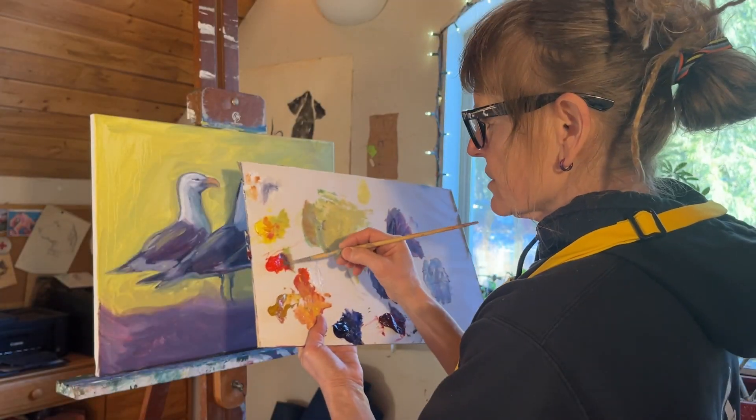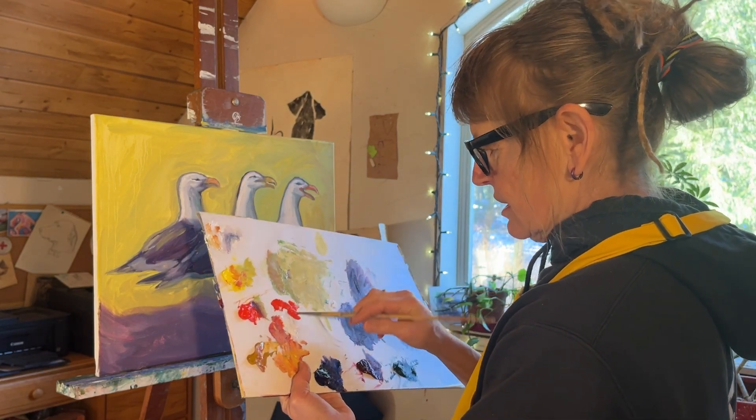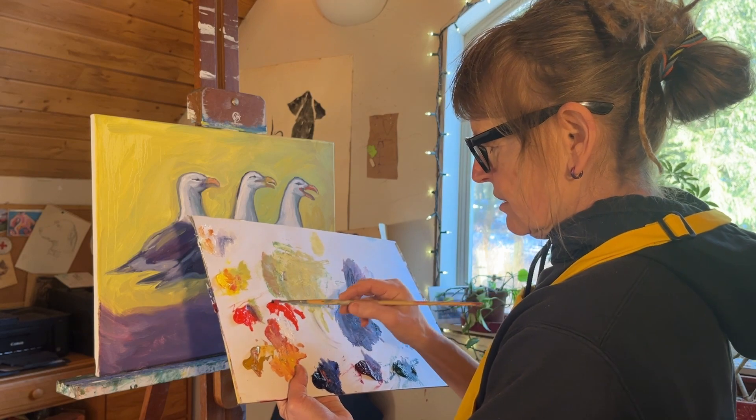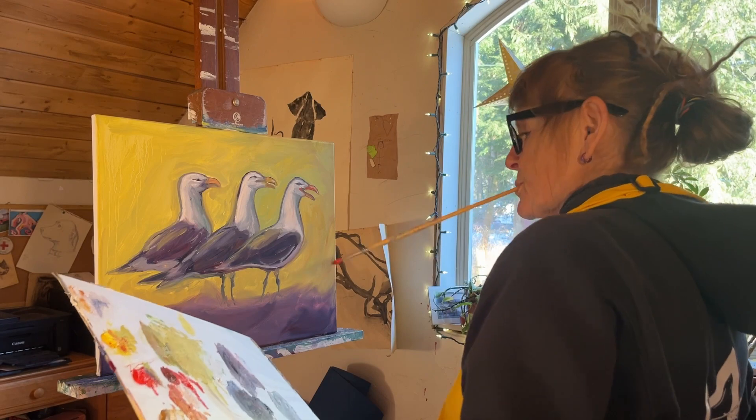I'm going to use this Cadmium Red and I'm just going to mix with my brush right here because that's the easy way to do it. I used a little too much thinner so it's dripping.